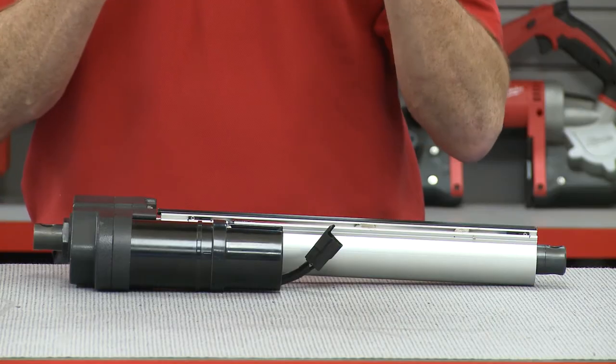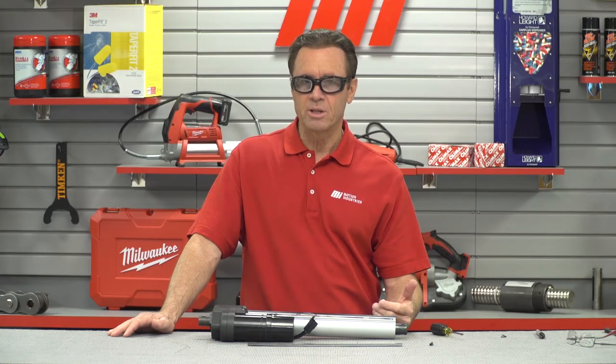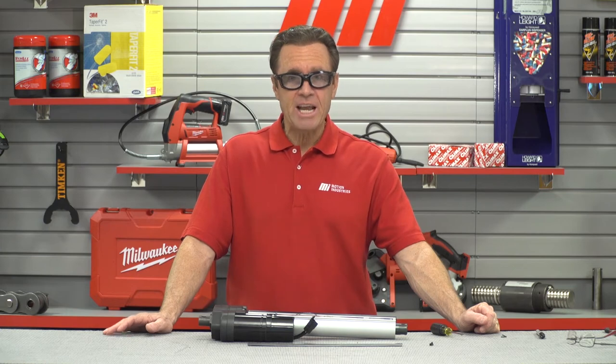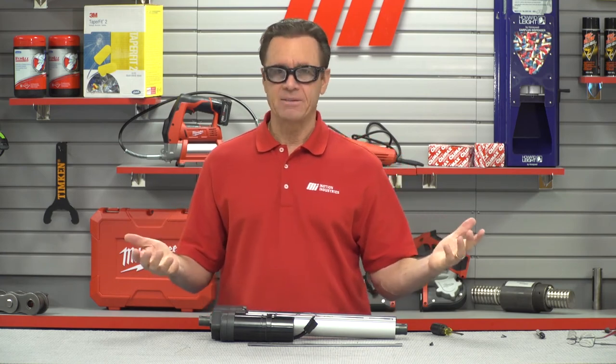Care should be taken to not move the switch past where the extension tube can travel, or the unit will simply continue to run as the magnet won't be able to reach the limit switch. The switches are fully sealed and IP65 or IP69K tested and approved. The switches will sense a change in magnetism, so you want to ensure that no external magnetic fields are close to the actuator to avoid false activation.